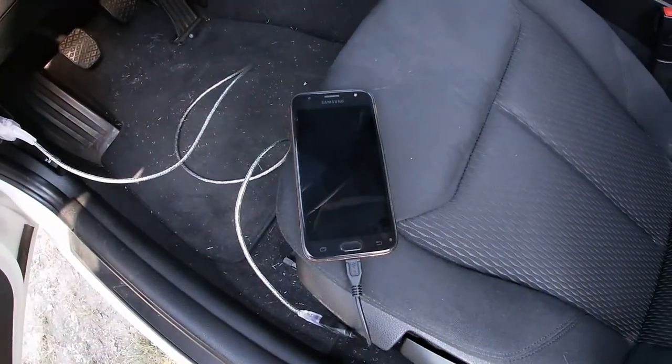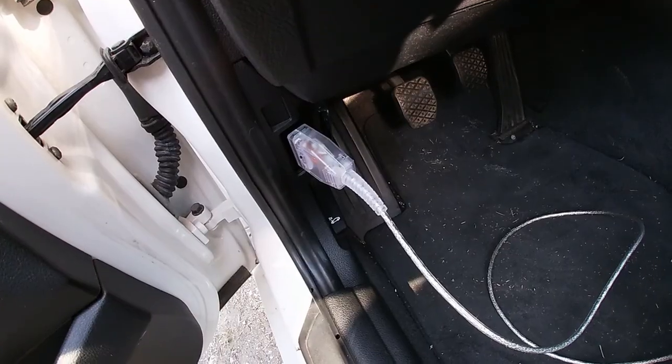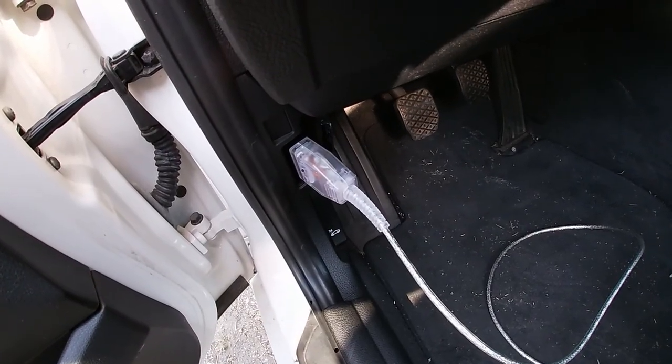Hello, Matt here. Today I'll show you how to tune flash your ECU with MHD tuning software using only your cell phone and a cheap K plus D CAN cable.